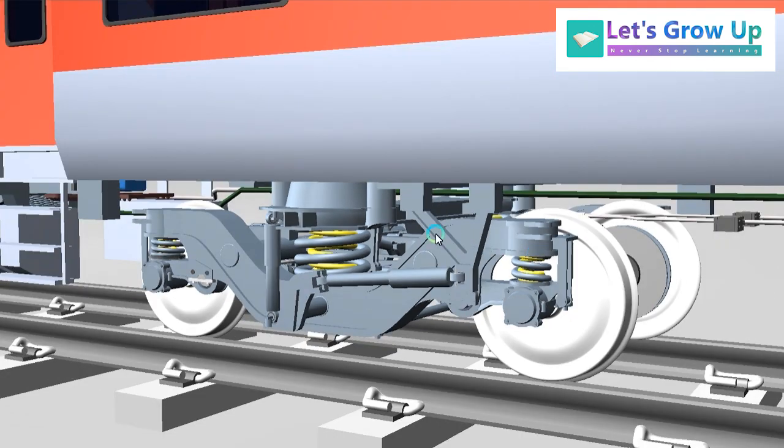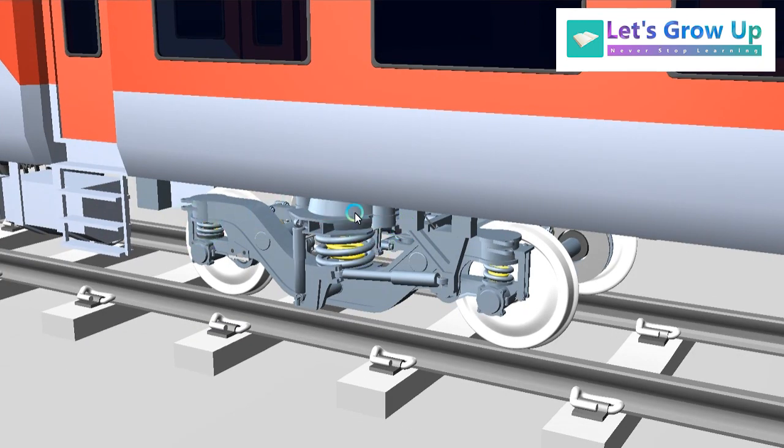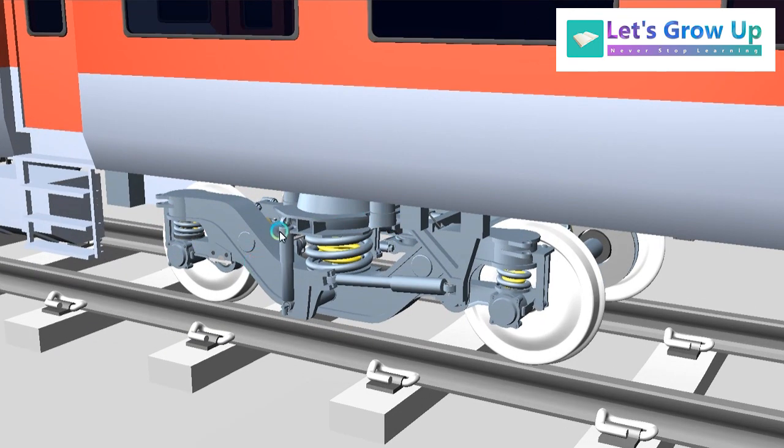So friends, hope this video will help you to learn about the principle of the dampers. Please comment — I will make a part on how the arrangement, spring, and everything works. I will share it, but that is a totally highly animated video. So for that you have to write a comment; I will make and upload it as early as possible.